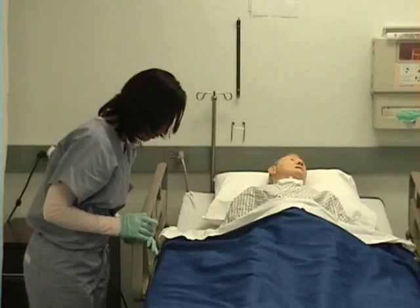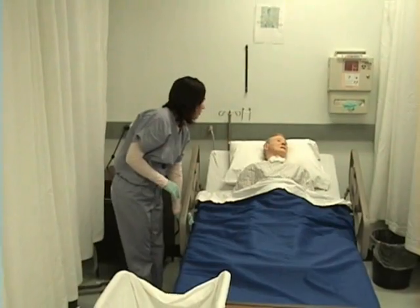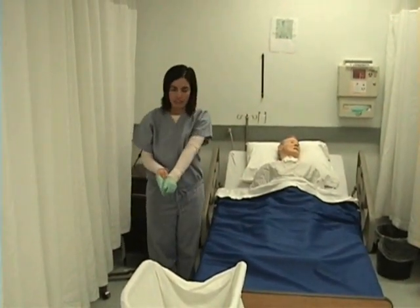I will now raise the head of her bed and put the bed in the lowest position. I will now remove my gloves and wash my hands.